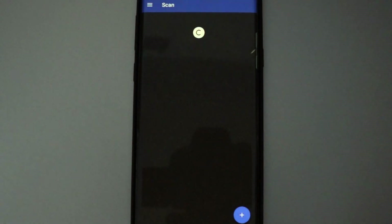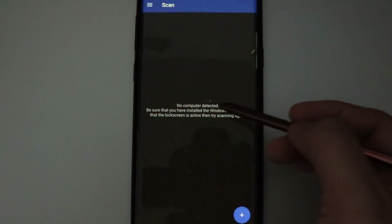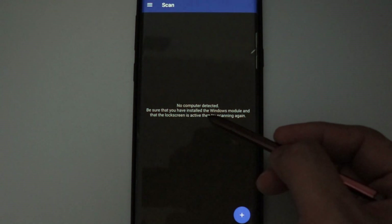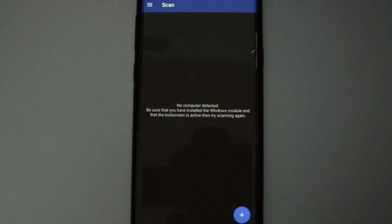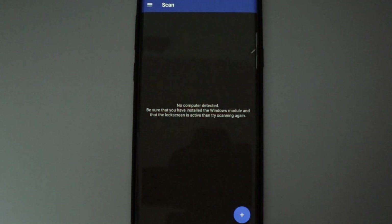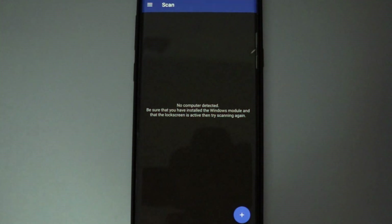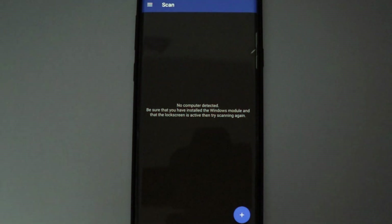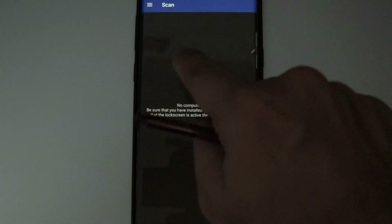After clicking Scan, a plus sign appears at the bottom right corner — click it and then click Scan. This is a very important point: you have to make sure your computer is locked. If it's not locked, the app will give you the message 'No computer detected — be sure that you have installed the Windows module and that the lock screen is active.' So make sure the lock screen is on.